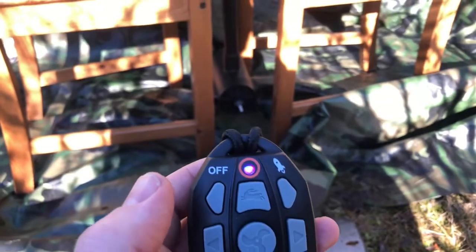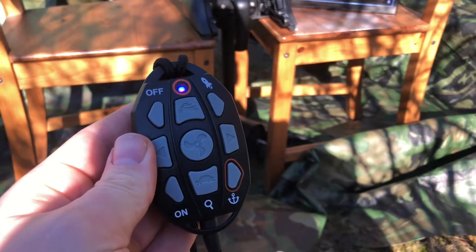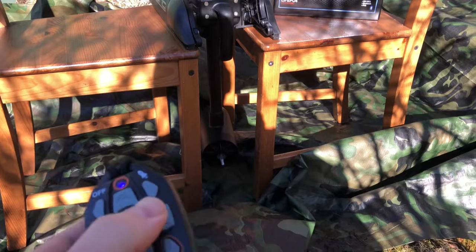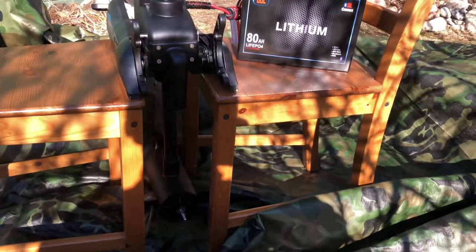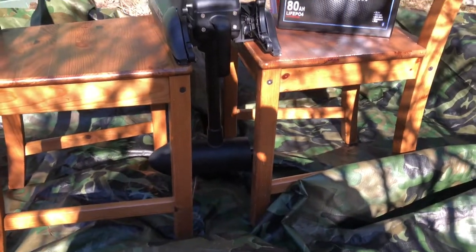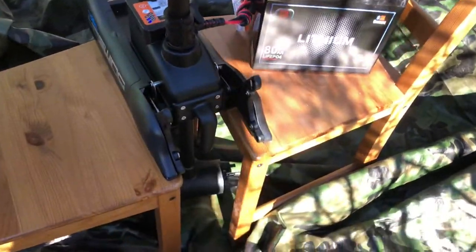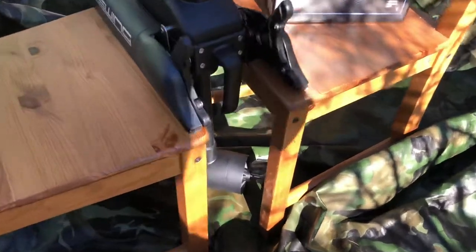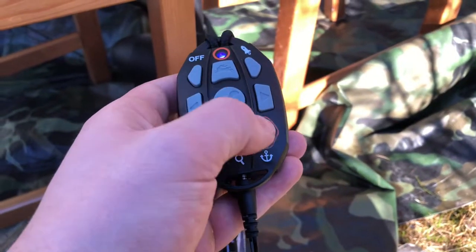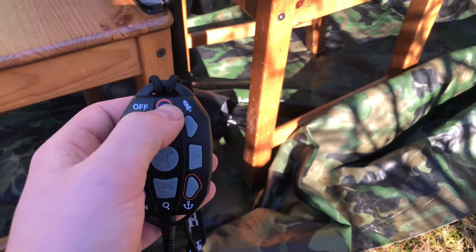Now it's gonna go back, I think. And now it's blue and it's off.